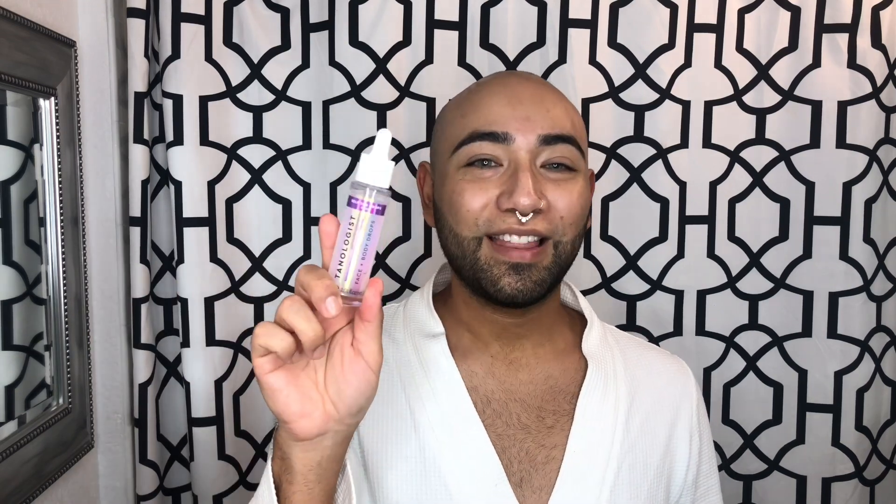For today's video I'm going to be trying out something new and something fun — the Tanologist Face and Body Drops. These are self-tanning drops that you add to either your face moisturizer or body moisturizer, and the more drops you add, the deeper your tan is going to get.